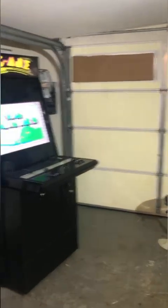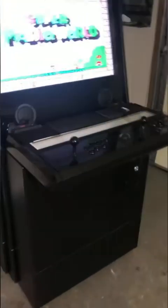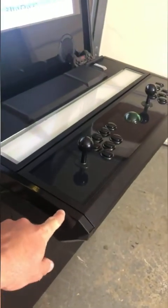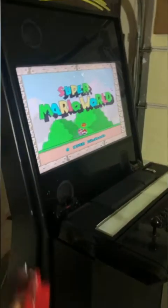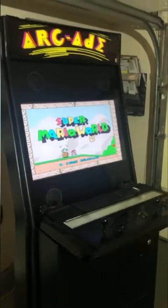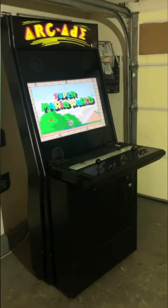A common question is about door clearance — a standard household door is 30 inches. When this machine ships, this piece called the control panel is removed and mounted in brackets on the side. So when it ships, the side profile of the cabinet is only about 25 inches, meaning it will definitely fit through a standard household door.